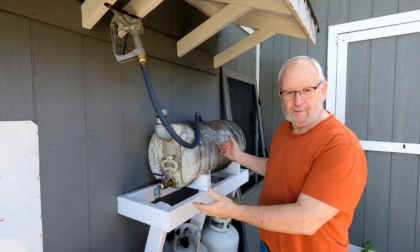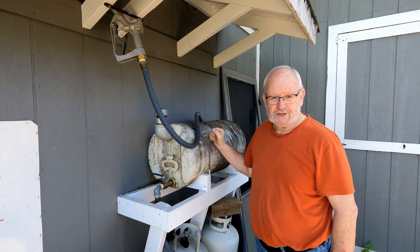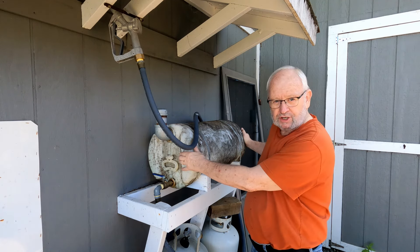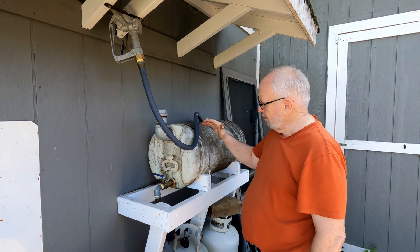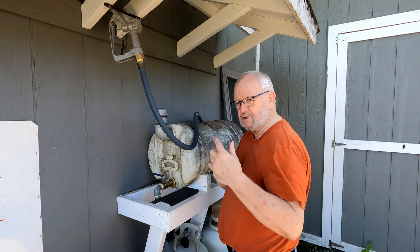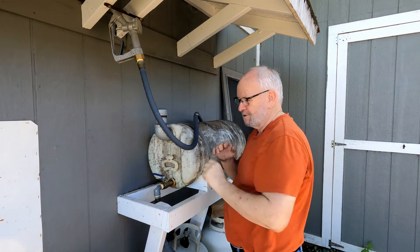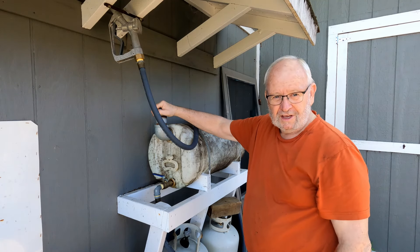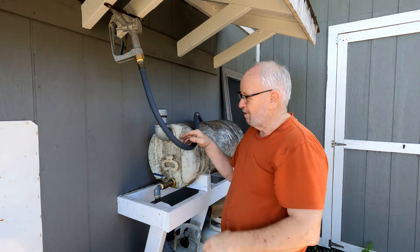Today I'm out here behind the shop at my bulk fuel tank. I've got some changes I want to make to this tank. It holds about 45 liters of fuel and what I would do is go to the gas station to fill up my jerry cans, bring them home. In order to fill this, I have to put the jerry can up on my shoulder and hold it there for what seems like a long time while it emptied through this fill pipe and into the tank. It took a long time and that was just a little bit too much effort.